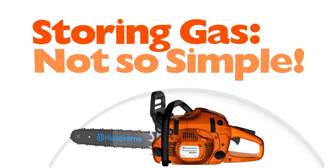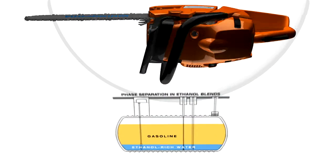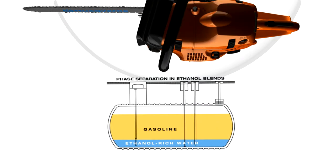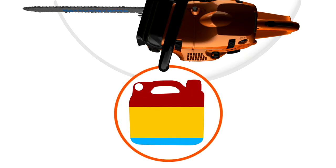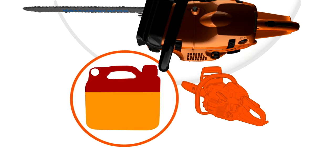Because today's gasoline contains ethanol and alcohol, it absorbs water if exposed to air. In many cases, the operator is unaware that their gasoline has become contaminated with water and unintentionally pours it into their unit. This is because your fuel mixture will separate into layers if it contains a high enough percentage of water. If you don't shake your mixture, you may unintentionally pour a damaging concentration of water into your unit. Always vigorously shake the fuel mixture immediately before pouring.